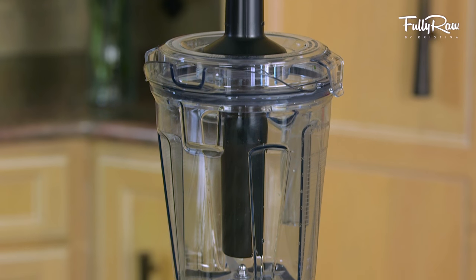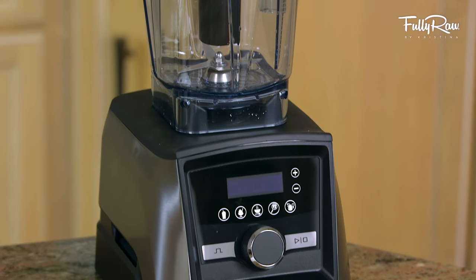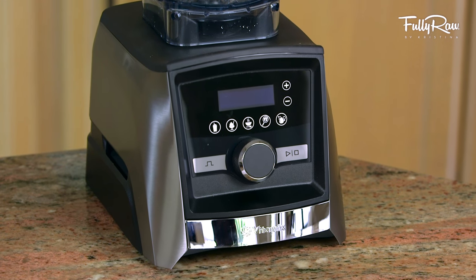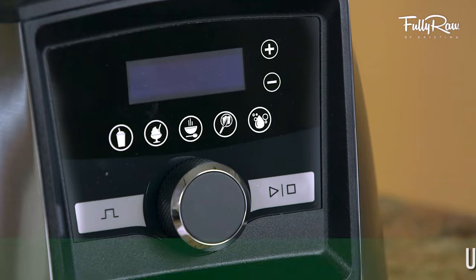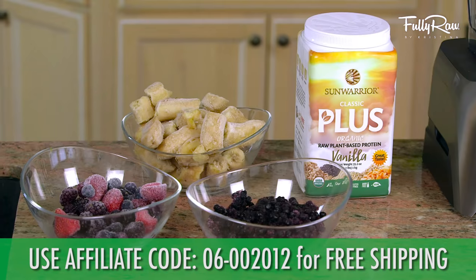For this recipe, I'm going to be using the new Vitamix Ascent series. And if you're interested in checking out this blender or getting free shipping on this blender or on any Vitamix model, use this affiliate code right here.